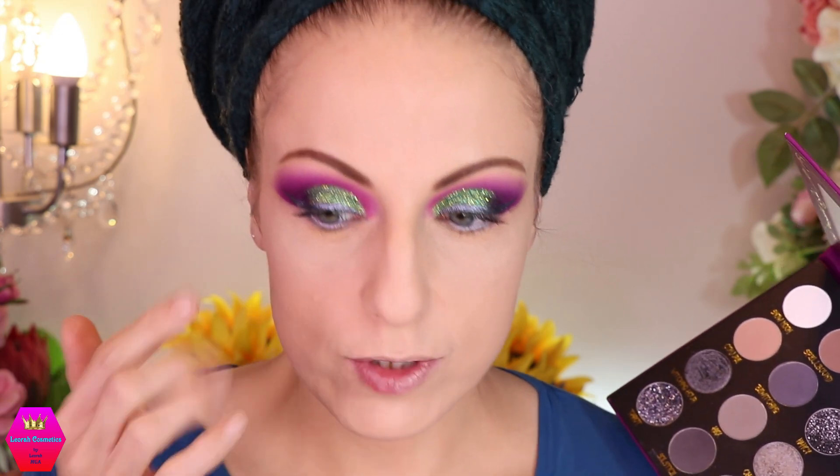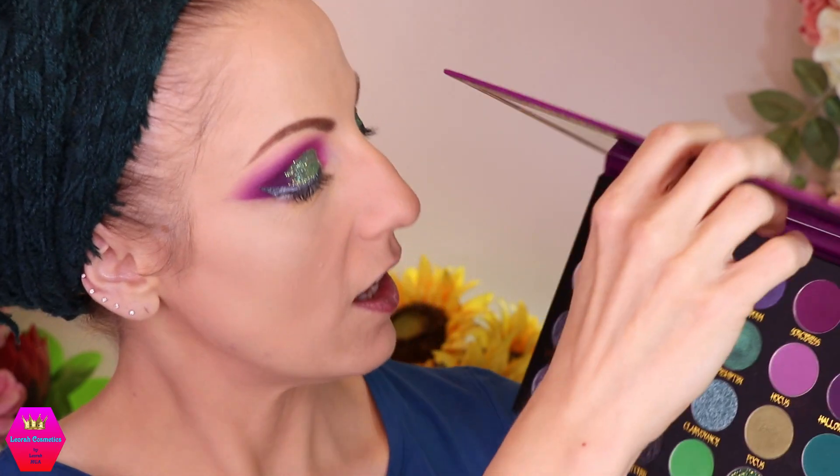I don't have lashes on yet, just a bit of mascara. When I create a liner with Duraline I wait extra long before putting on my falsies because you have to make sure it's dried down completely, otherwise you'll have a very hard time making the lashes stick. For the lower lash line I put a silvery gray on the waterline.